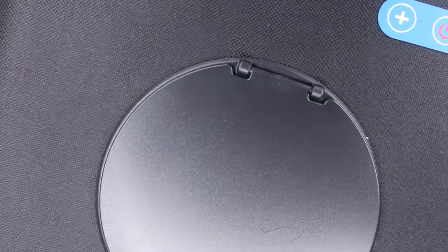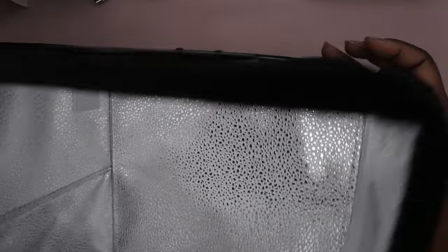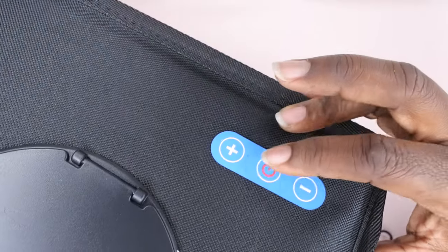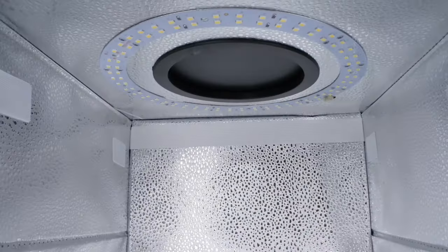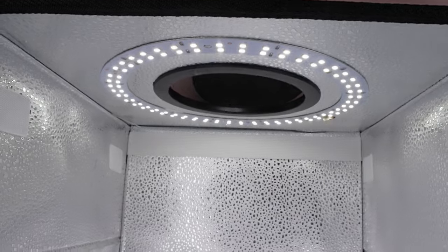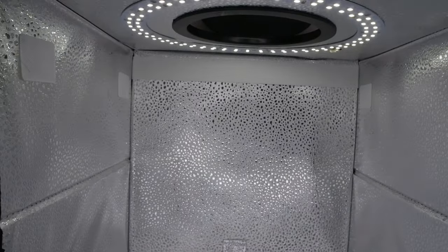Now it's all plugged into the power block. Let me zoom out a bit — this is what the inside looks like. I'm going to tap the top to turn it on. Okay, did it turn on? Nope — oh, there it is! Look at that, that's cool. The light is just going to reflect and ricochet off of everything in there.